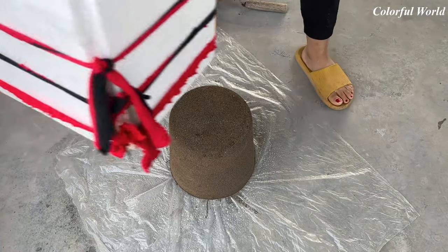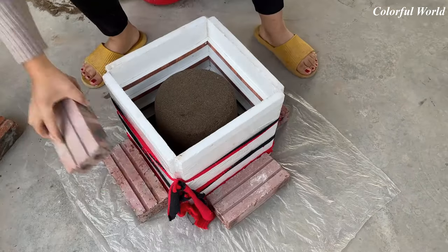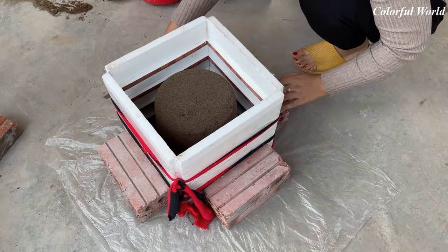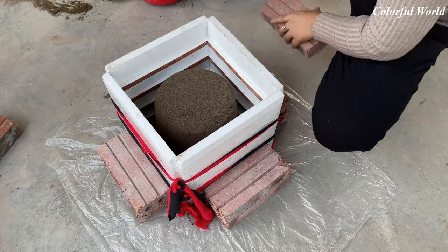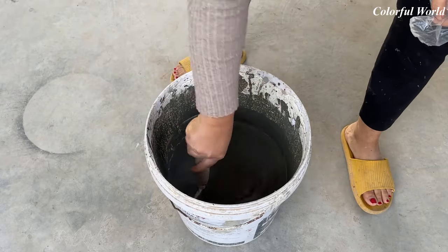The sand mold part is completed; now we put the foam mold in. Note that you should put the foam mold outside so that it is even. If you set the mold to the wrong place, when the flower pot is completed, there will be different thickness and thin positions affecting the quality and aesthetics of the flower pot.